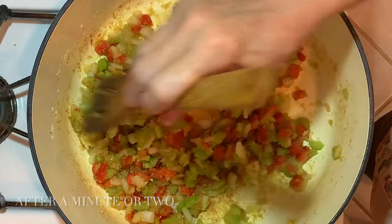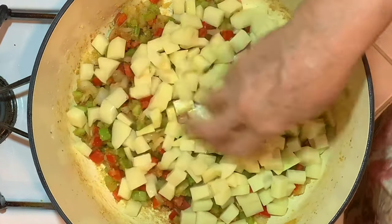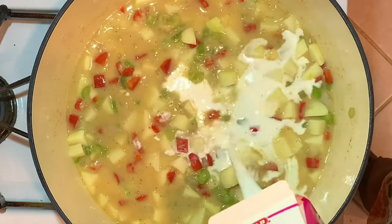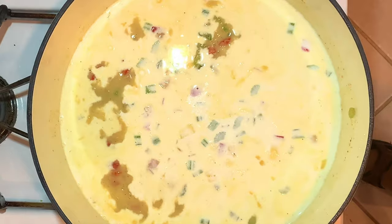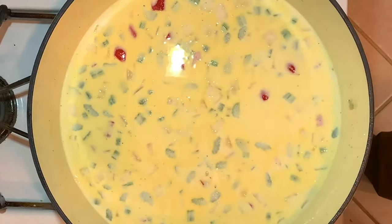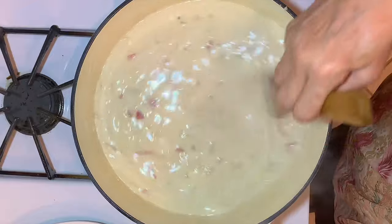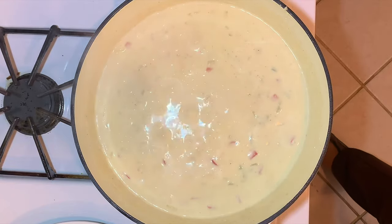We cooked this for a minute or two just to get that flour cooked. Now I'm going to add the diced potatoes and two cups of the chicken broth. I added a cup later, so you could go ahead and do it now, or wait and see if it needs to be thinned out. Then I added four cups of half and half. Now I'm going to taste this for salt and pepper — I think it needs more. Cook it until the potatoes are done, just at a simmer. Don't boil it.